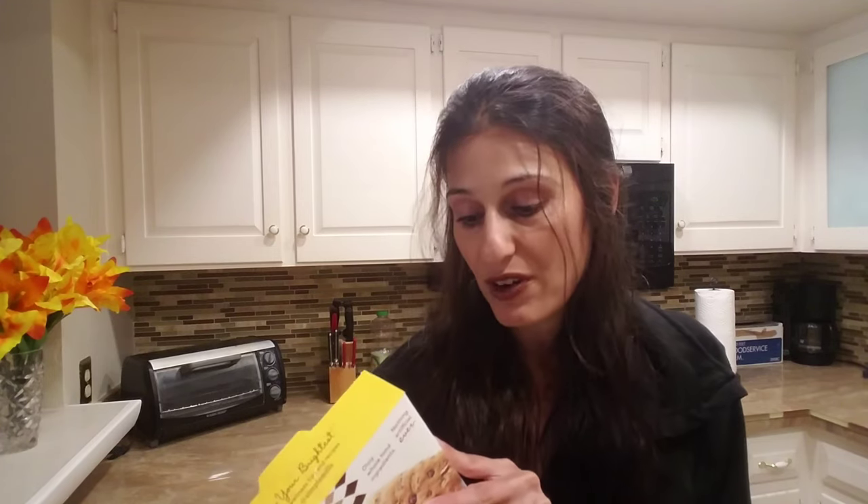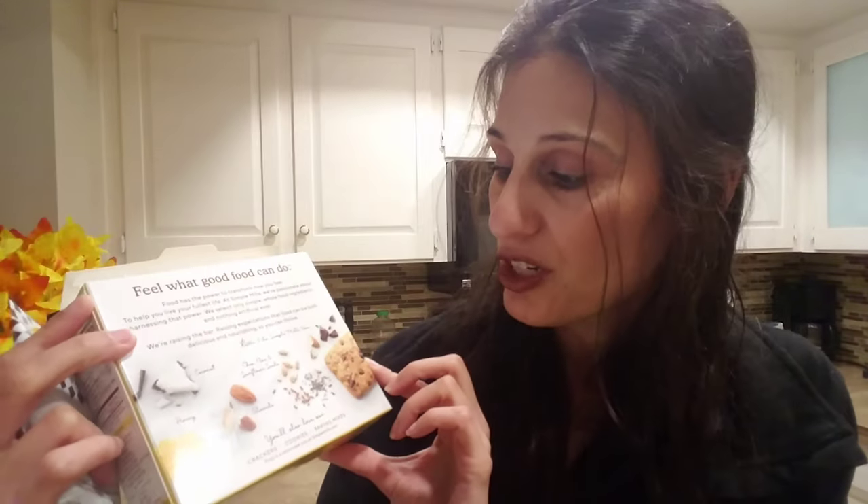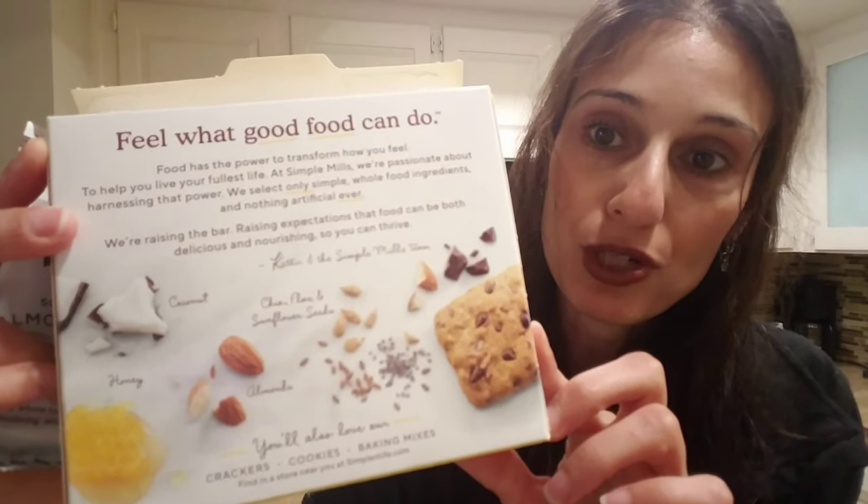One bar is 34 grams, so it's a pretty decent-sized bar at 170 calories, which is not bad. Compare that to cookies or a chocolate bar and you get a similar amount of calories, but this has two grams of fiber — your chocolate bar usually doesn't have fiber — and three grams of protein. The back of the box also shows you pictures of those seeds in case you aren't quite sure what some of the ingredients look like.